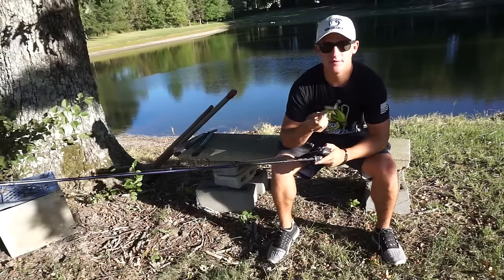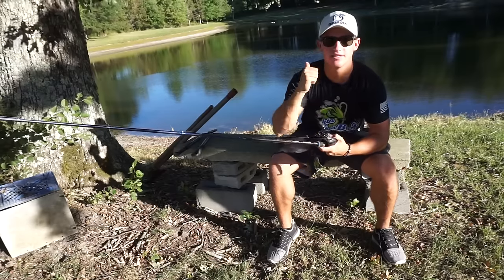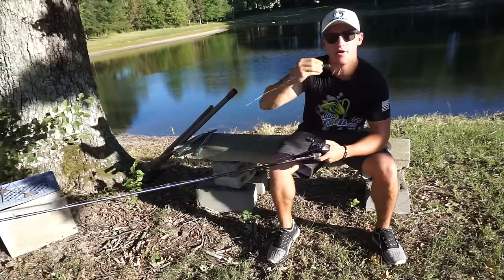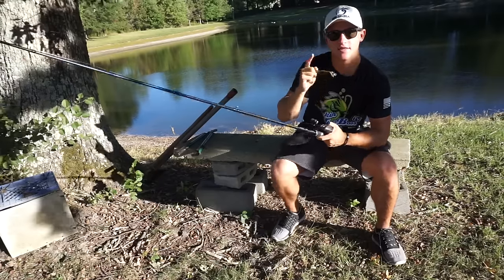I hope you guys enjoyed this video and got a few tips out of it. If you did and you want to see more videos like this, please hit that thumbs up button. Definitely check out the Hoax Fish Crawler. I'll catch you guys in the next video.